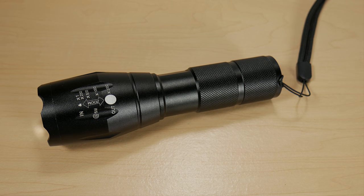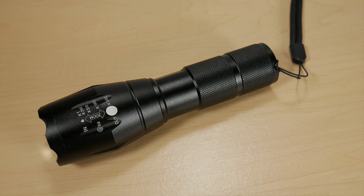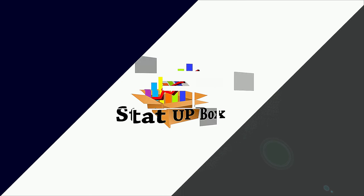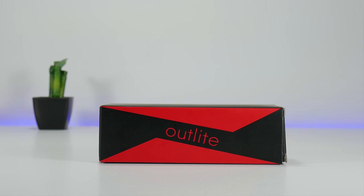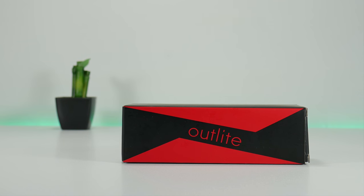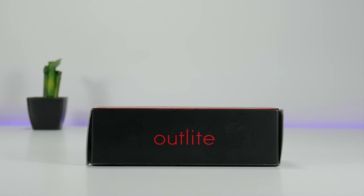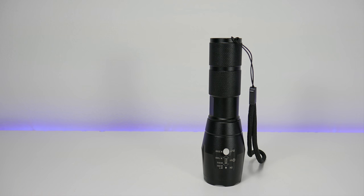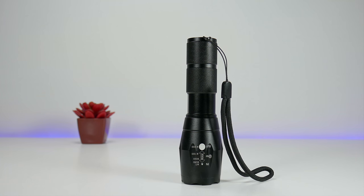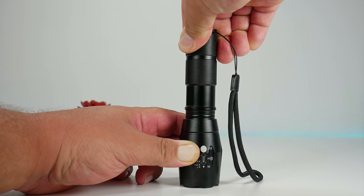Today we're taking a look at the water-resistant tactical flashlight with five different modes. This particular model is made by Outlight. It has an adjustable focus that can give you a reach up to 600 feet. What's going to make it long-lasting is that it doesn't use a bulb — it uses an LED chip. It's entirely made of metal except the button and the glass, which is great if you need to defend yourself. You can get it for under $13.